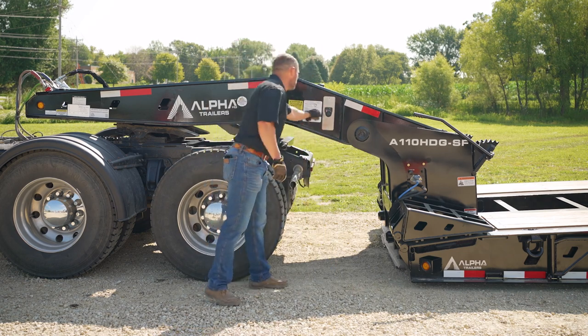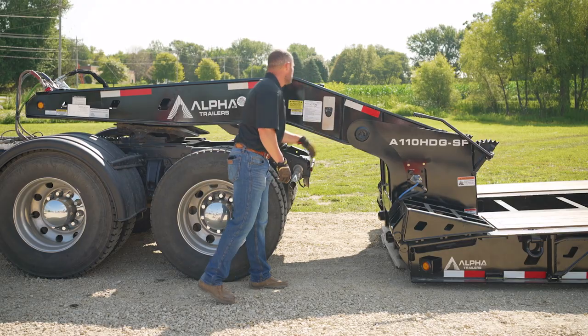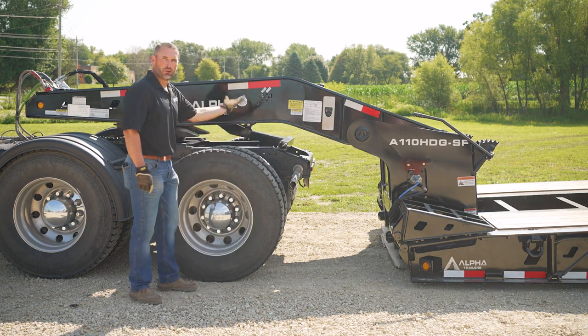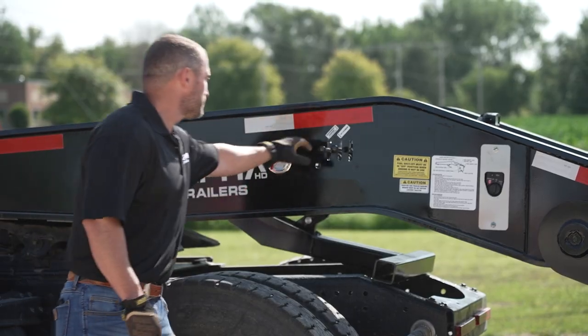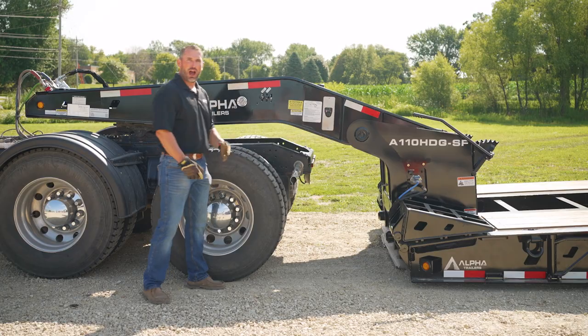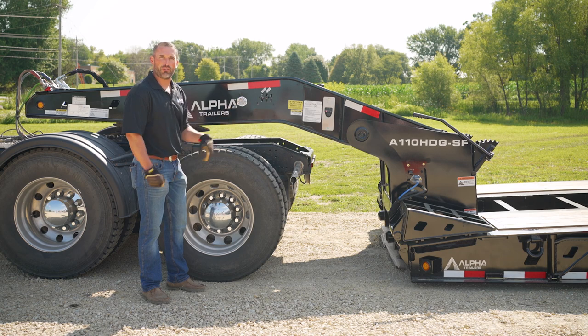Start the pony motor. Your gooseneck support arm is going to be raised up off of the truck frame. Now I'm going to lift the deck back off the ground.